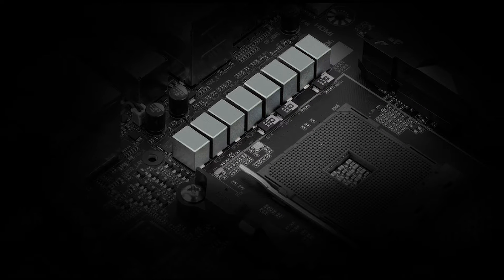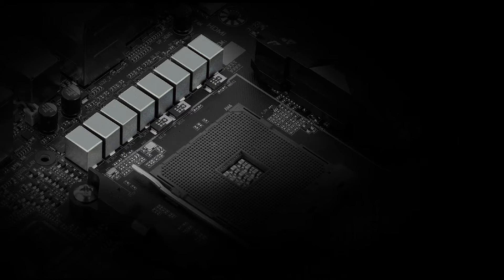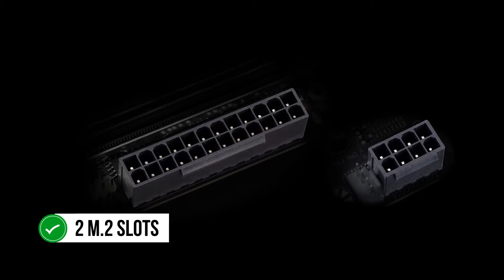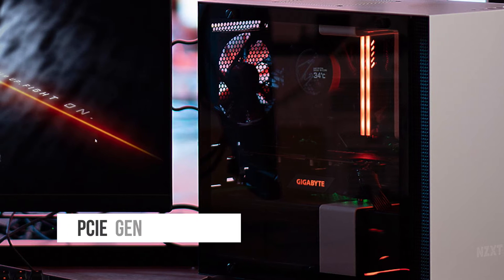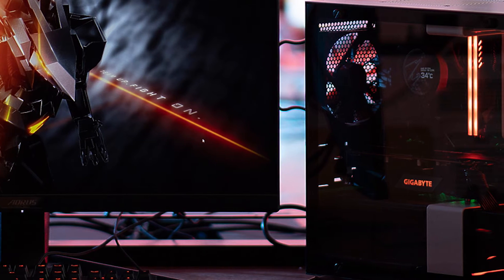We would, however, advise against pairing Ryzen 9 parts with this motherboard as the VRM cooling is not excellent under extended loads. Gigabyte has provided two M.2 slots under a massive M.2 heat spreader in this board, which is a welcome touch. Only one of these M.2 slots can provide PCIe Gen 4 functionality, however, but that is a limitation of the chipset itself.